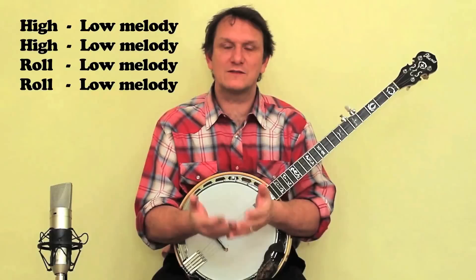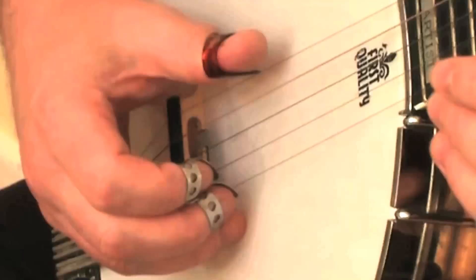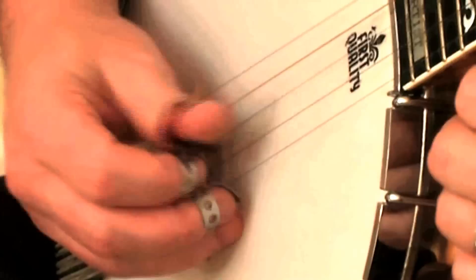In this video I'm going to concentrate on playing the low melody with the thumb. Now normally when we play the banjo we want to play all of the strings with the thumb, but to keep things simple for now we're only going to play three strings with the thumb — these three strings here. So try playing a few notes with the thumb and see if you can keep a steady rhythm while you play different strings.